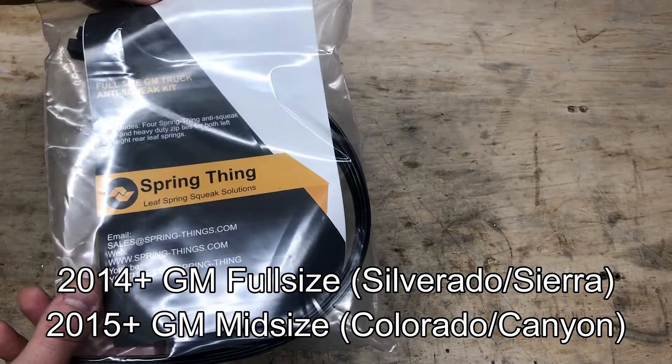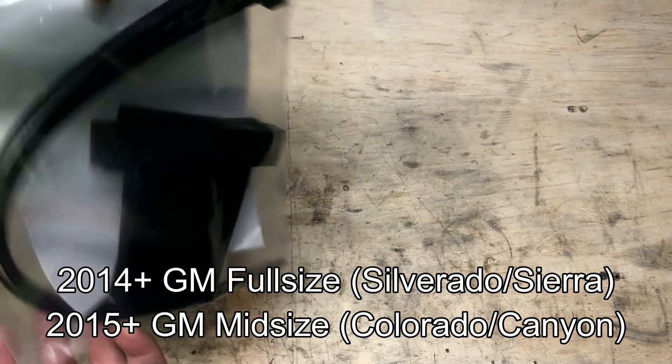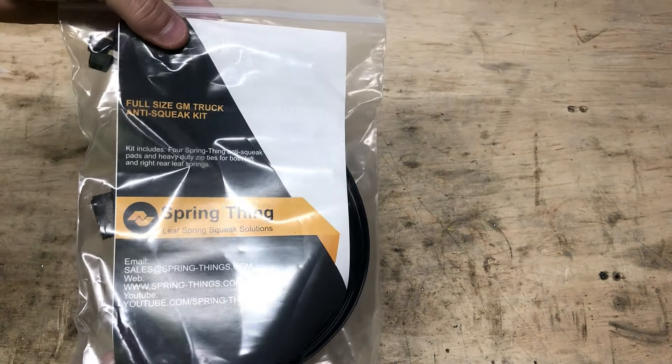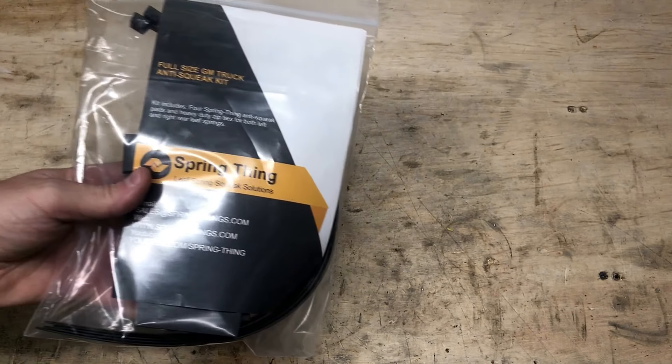So they designed this to be specific for GM trucks. This will fit full-size Silverados and Sierras as well as 2015 and newer Canyon and Colorado, because they have the same size springs. These will also fit any truck with a two and a half inch wide leaf spring.